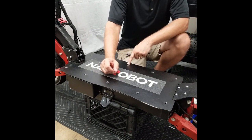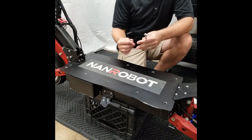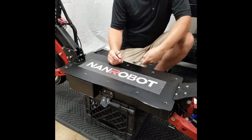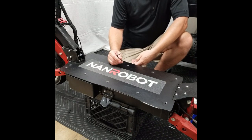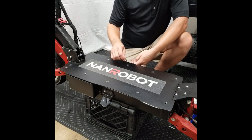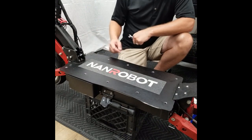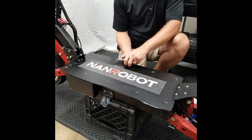In the waterproofing segment of this video, we're going to need to remove all of the deck screws. You're going to need a 4 millimeter allen key and a 10 millimeter box end wrench to put on the nylon locking nut while you remove the screw. I've gone ahead and removed all the screws ahead of time and we'll take a look under the deck now.